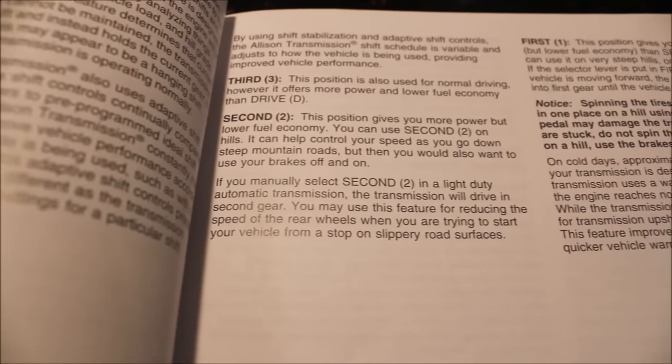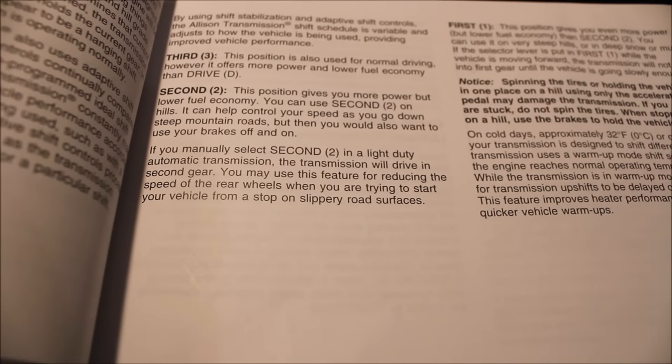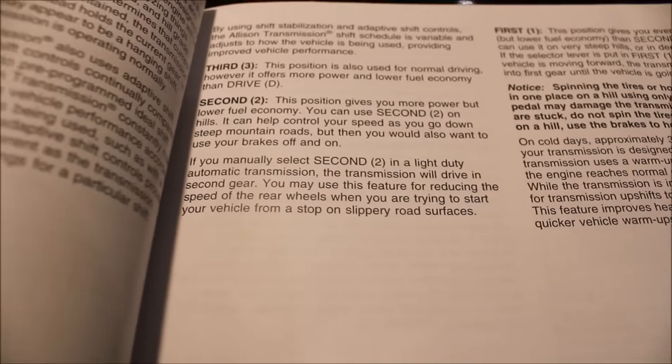Let's open up and read the owner's manual for the truck. This is where my second gear technique comes in, because certain vehicles allow you to select second gear. It reads: 'This position gives you more power but lower fuel economy. You can use second on hills — it can help control your speed as you go down a hill, on steep mountain roads. You may manually select second in a light-duty automatic transmission — the transmission will drive in second gear. You may use this feature for reducing the speed of the rear wheels when trying to start your vehicle from a stop on slippery road surfaces.'